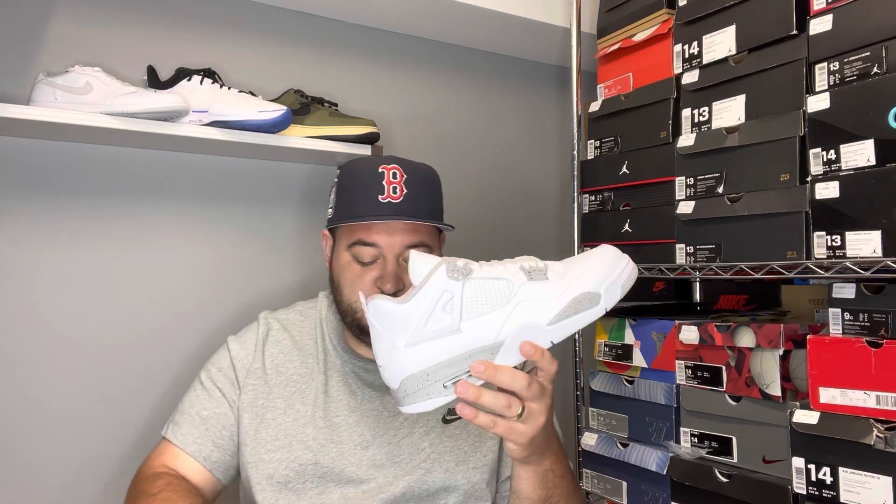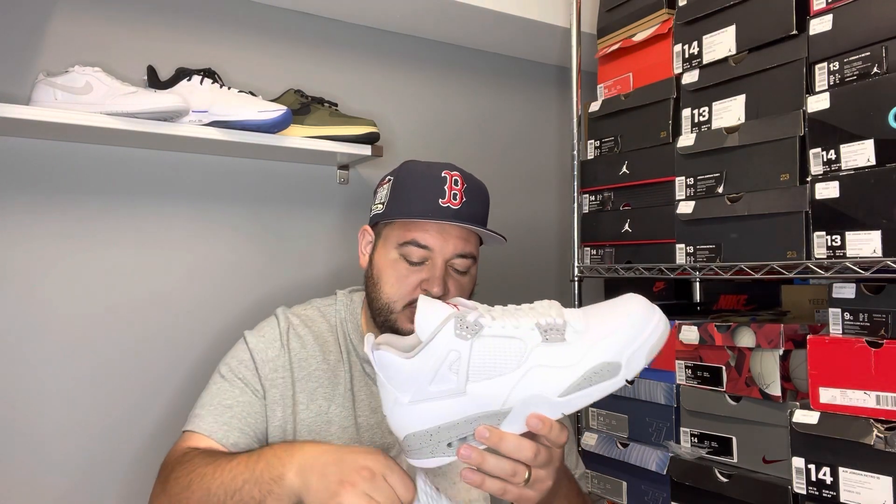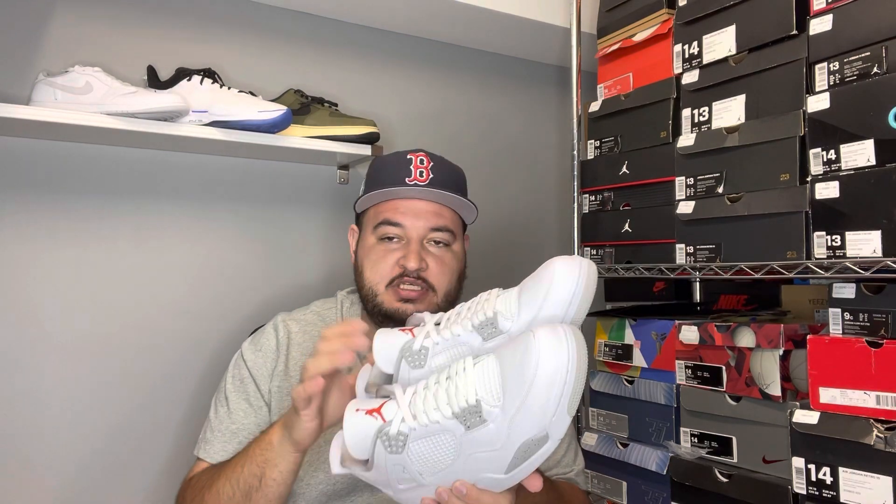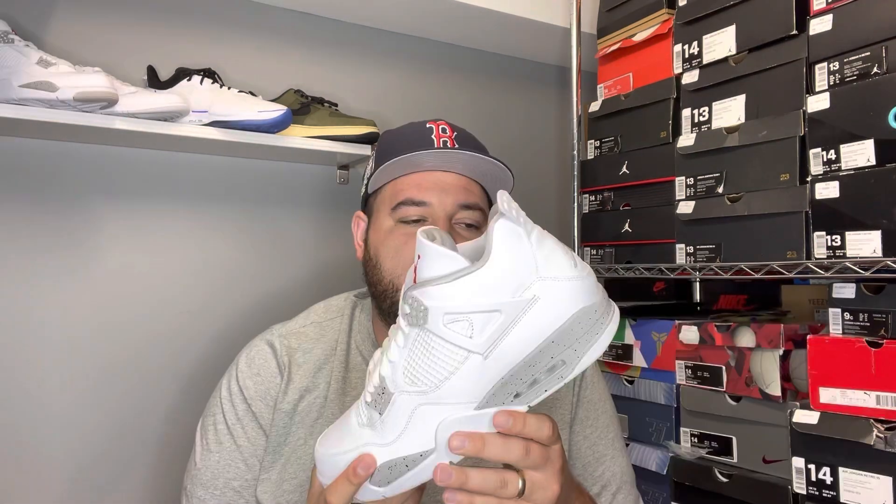Opening them up, you got your cement paper. These are clean — these are super super clean. I like these. No extra laces unfortunately, but let's put this box to the side.